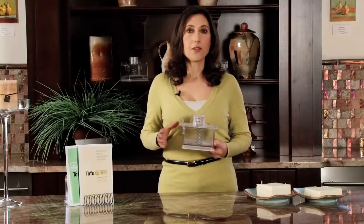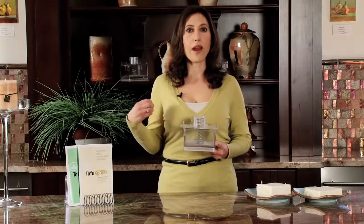Tofu is very high in protein, it's very high in calcium, and it's low in fat, so we get it that it's good for us. But what about flavor and what about texture? That's where the Tofu Express comes in — it will press the water out so that you can lock flavor in.